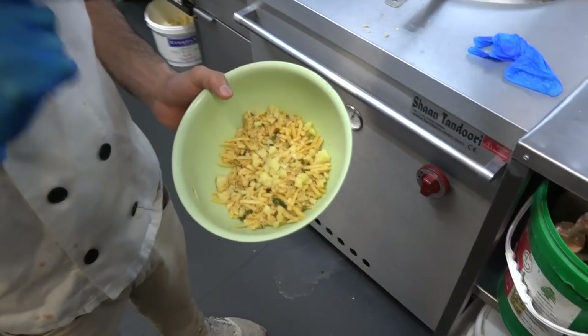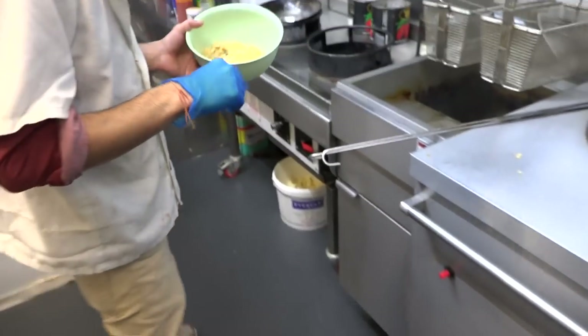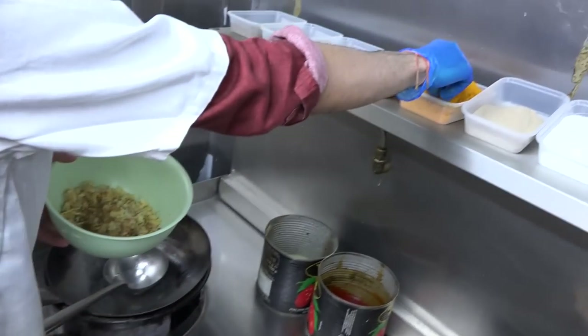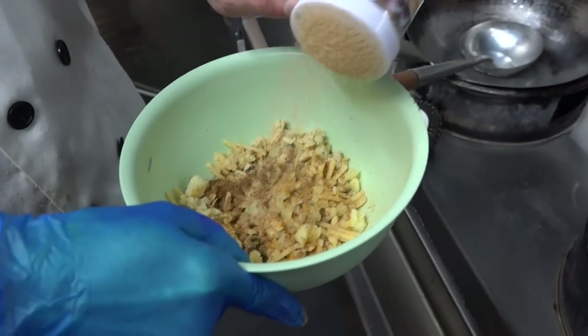This is cocktail paratha — paneer, potato and cheese. Now I'm putting a little bit of salt and garam masala, a little bit of cardamom, chaat masala.